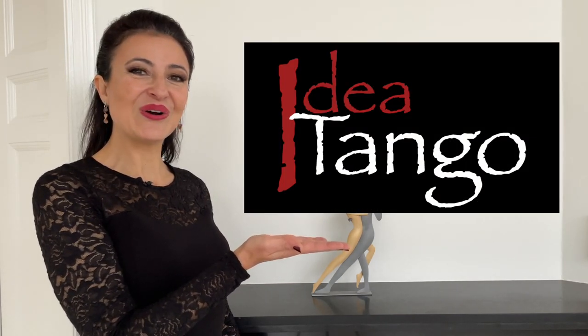Ciao a tutti! Today you are going to learn the most complete and fully comprehensive technique to supercharge your rullo tango adorno. I'm Silvia Mezzasoma and this is Idea Tango.